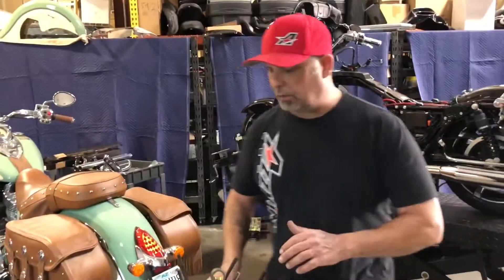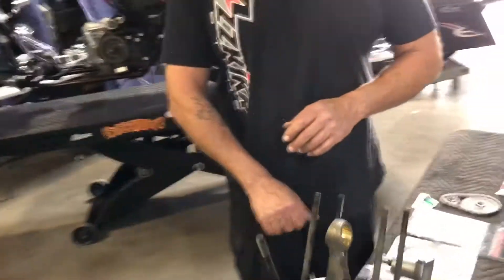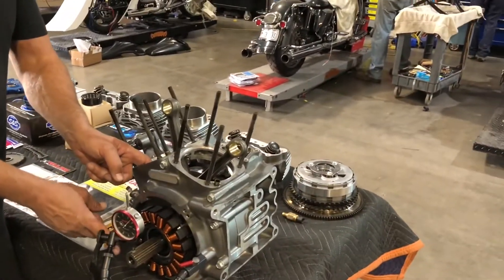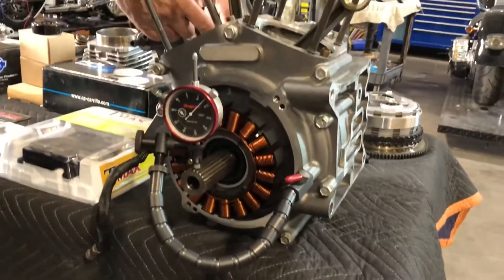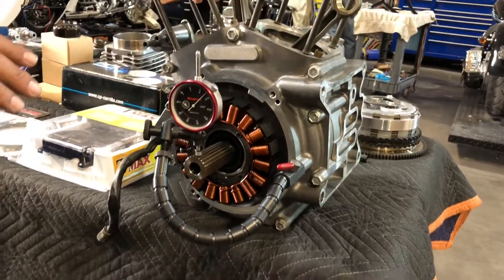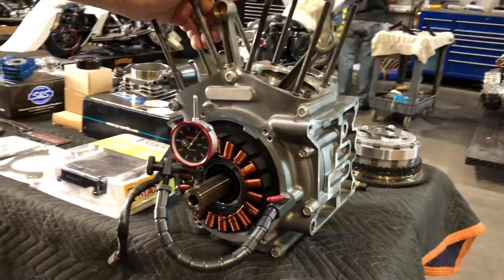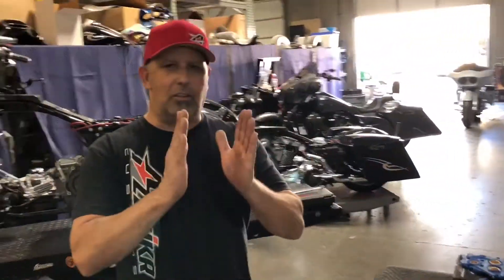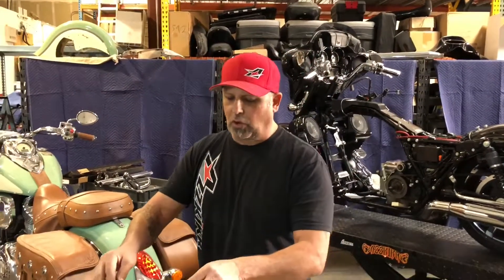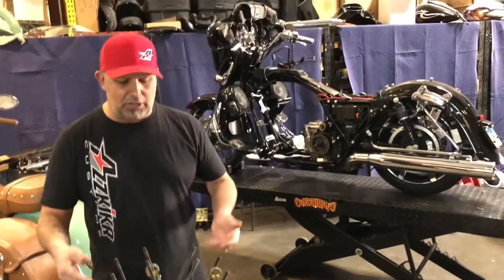Also, when we're checking runout we check the runout on the compensator side as well. Even though the snout difference is going to be the same from flywheel to end, when I was checking the compensator side we had nine thousandths of runout. So basically, like I said, the flywheel has done what we call shifted somewhat — and that's what's causing the connecting rods to be in a little bit of a bind.